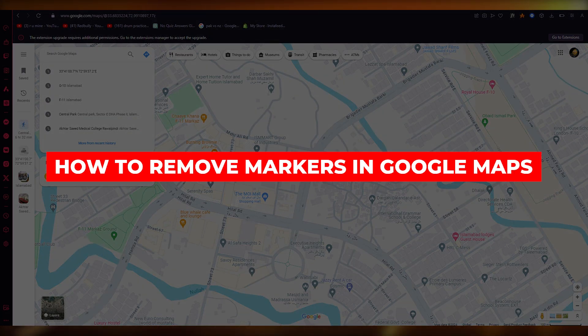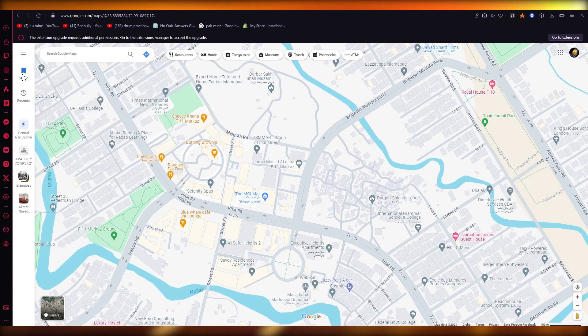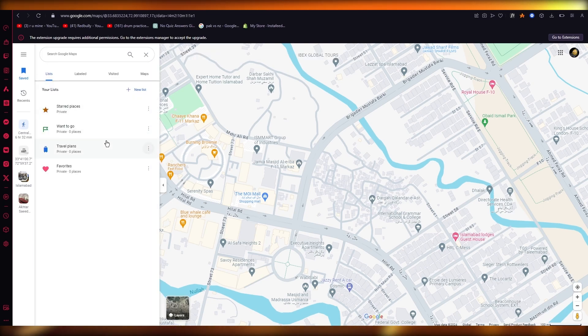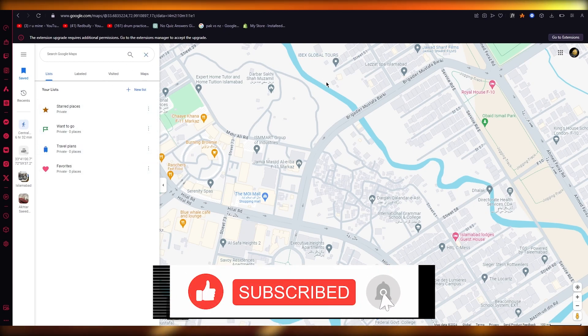How to remove markers in Google Maps. If you want to remove your markers, come over to Saved. Once you're in Saved, any markers you have there you can edit and hide on your map. That's how you can hide markers on your Google Map.